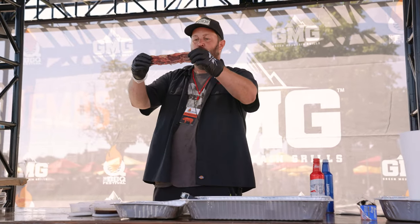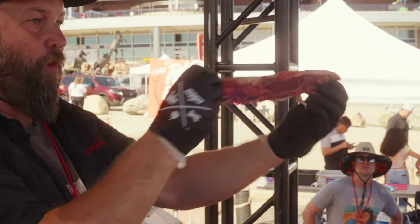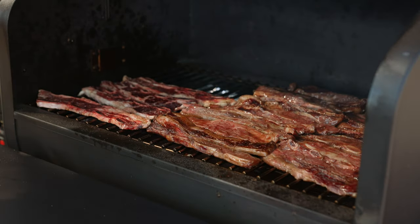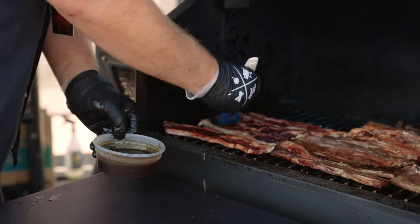The basis of it is really soy sauce, mirin wine, and a lot of citrus type ingredients, especially Asian pear. I add plum juice to mine, so it gets a little bit more tart to it.